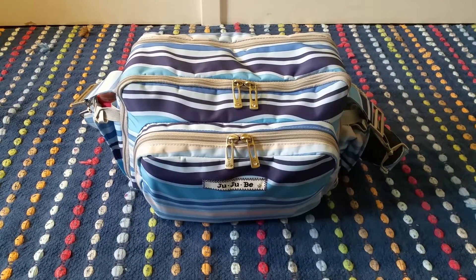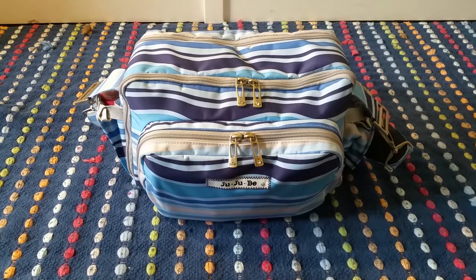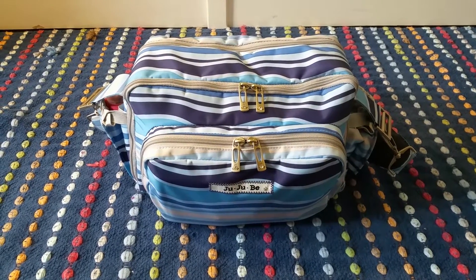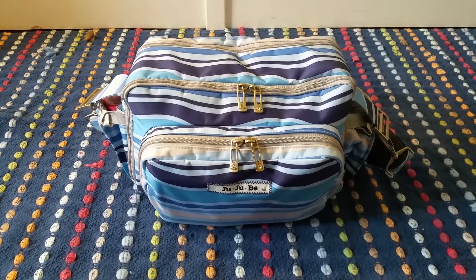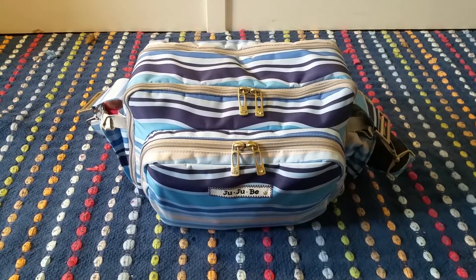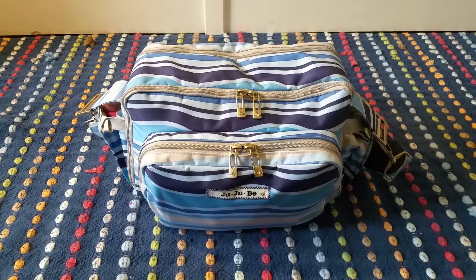I have it packed up for my 17-month-old twins and I feel like this is a great bag for short trips or trips to the store where you don't want to carry around a whole lot of things. I love the size of it because it kind of helps me not over-pack. So I'm just going to go ahead and get right into it and show you guys what I have in here.